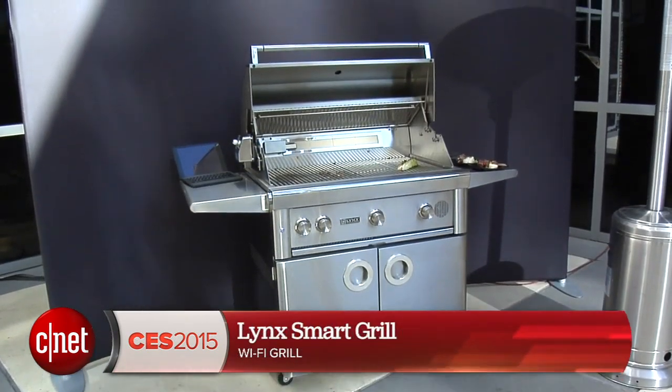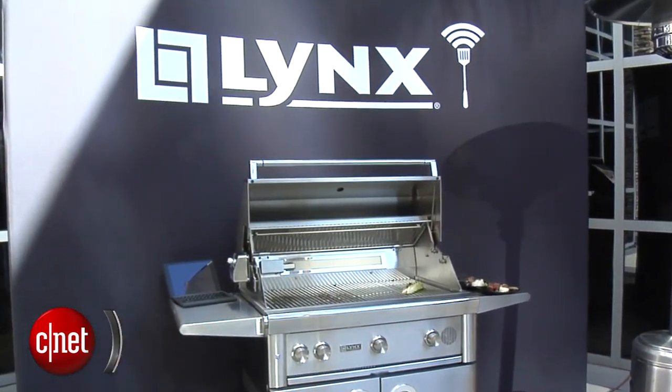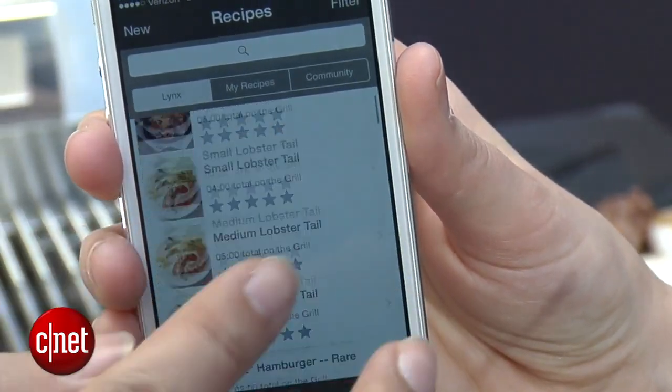Hey there folks, I'm Megan Mullerton for Scanded Appliances here at CES 2015 with the Lynx Smart Grill. This is a $7,500 Wi-Fi enabled, voice-controlled smart grill that basically takes a recipe and does the whole thing for you.